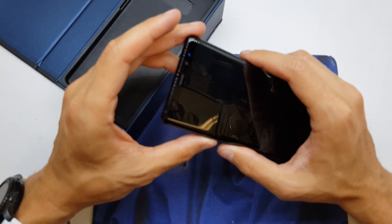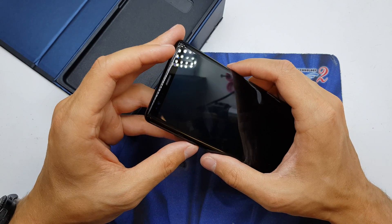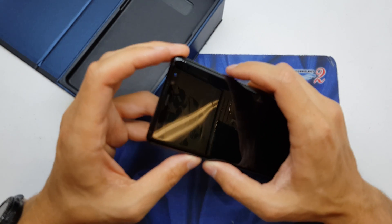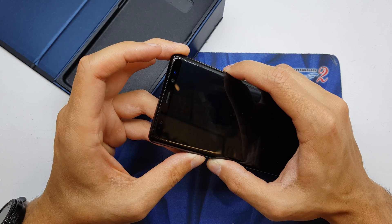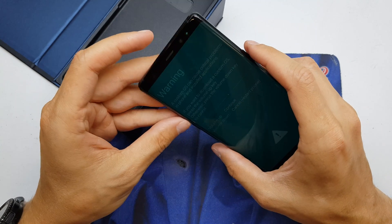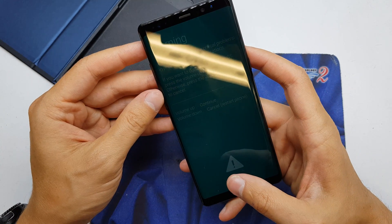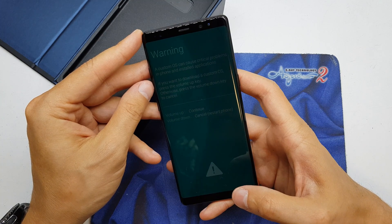After you see the Samsung logo, release the power button while still holding volume down and Bixby button. Press and hold all three buttons and voila — we have a warning on the phone.